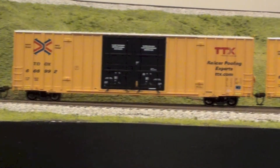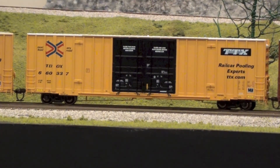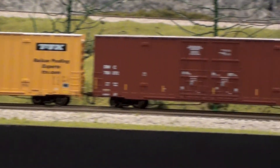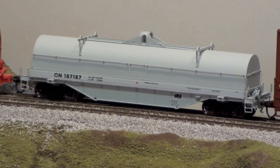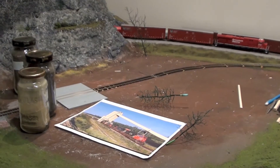I got two of the red TTX logo cars, and one black TTX Trailer Train. These are all ready-to-run, as well as CN's version of that. The last car in that order was one of these Atlas coil cushion cars that I like so much — I didn't have one of the gray CN ones, so I got that thrown in with the order from Brian.